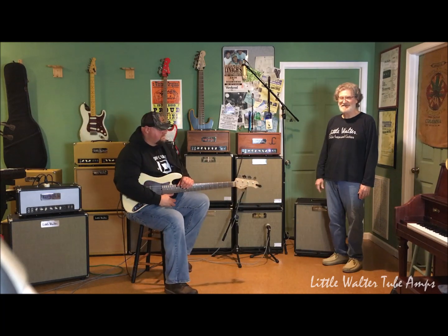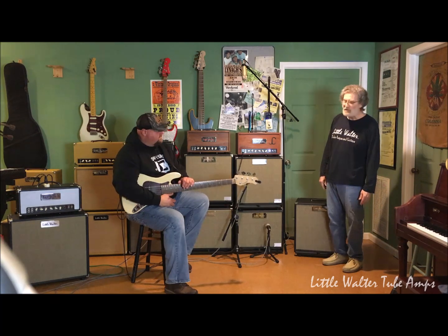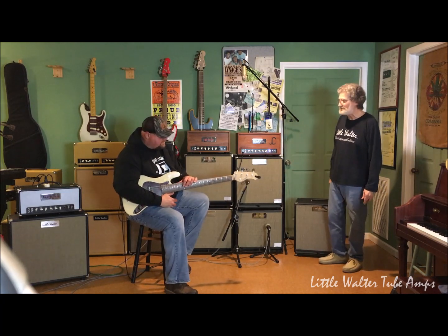Jason's got his famous Sadowski — now, who was the guy who played it before you? Willie Weeks. Oh man, well that's probably a pretty favorite. I've probably seen that on stage with Vince Gill before.